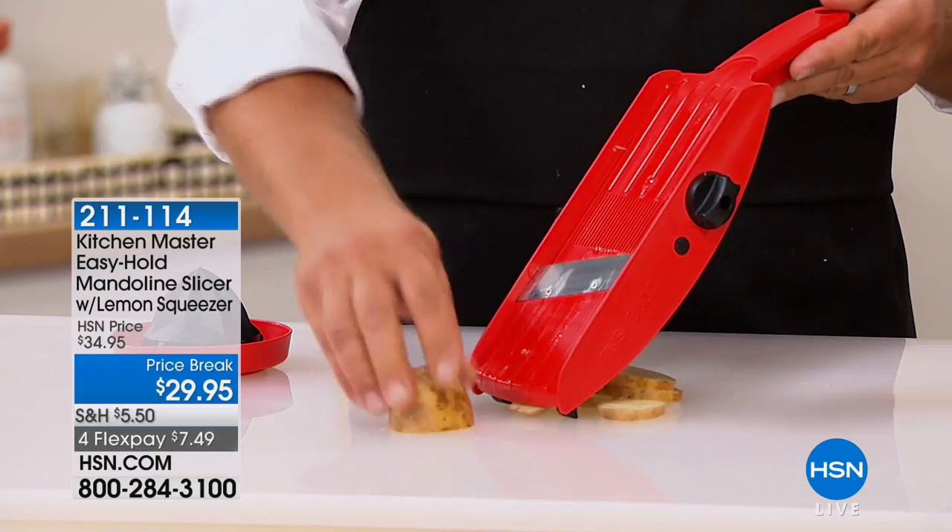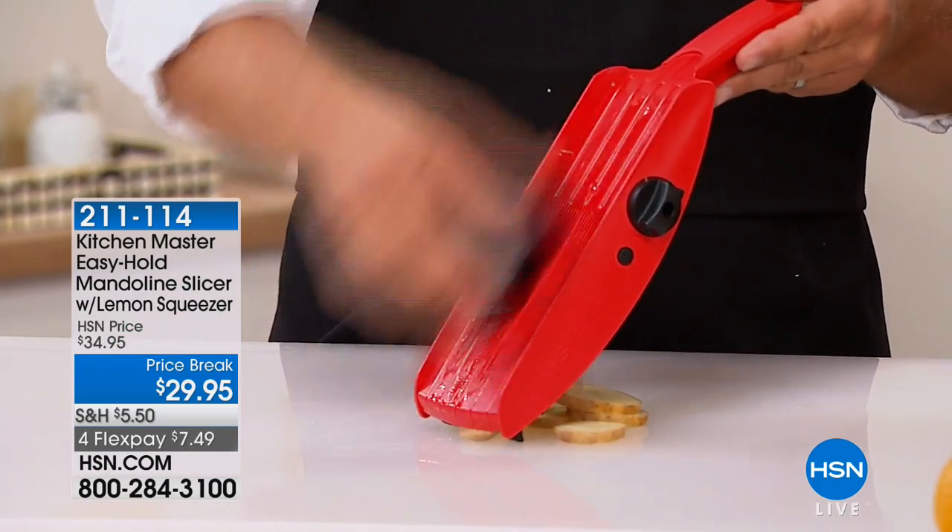It's even slices every time, and this does a whole bunch of things. It's on price break for $29.95.